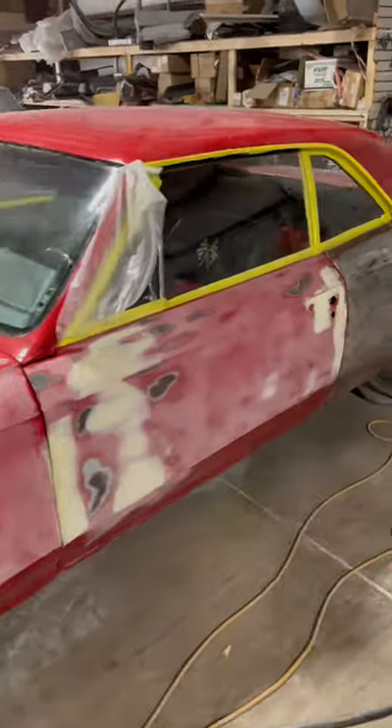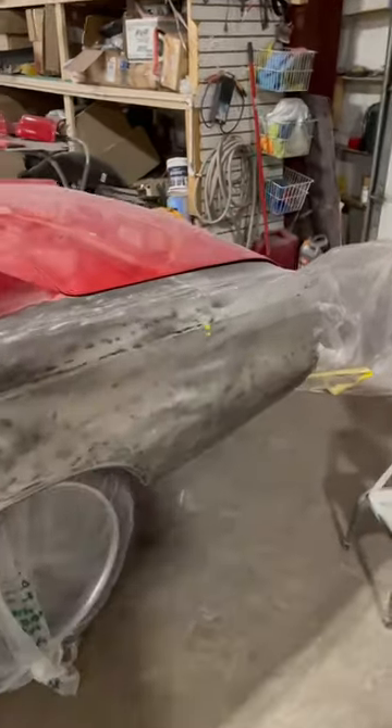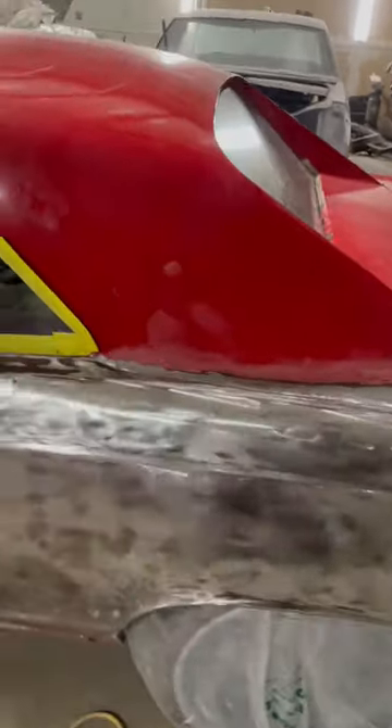66 Seville getting that work, got the quarter down, the bear mat on — clean up how they put that quarter on there.